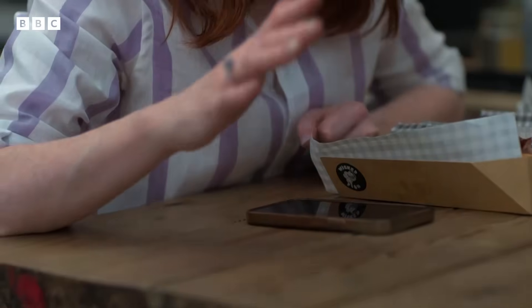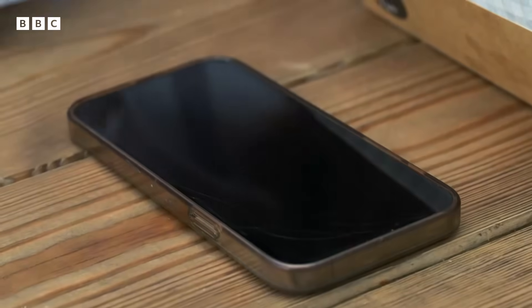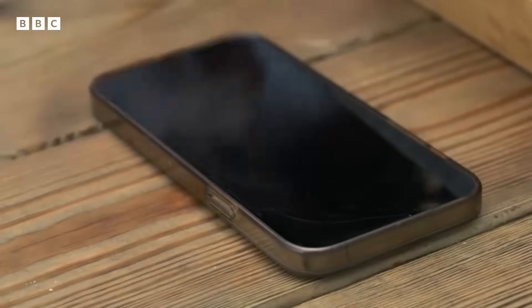Indium tin oxide has a very special quality, which is that it is able to store charge and conduct electricity. You can't see it on your phone screen because the mesh is transparent.